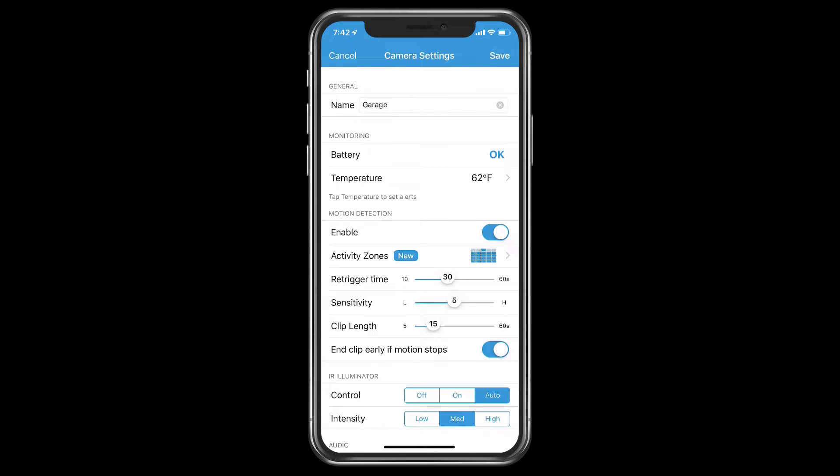Next to the running figure icons, you have your settings. Tap on that and this is where you do your initial settings for all your cameras depending on how many you have set up. The name is whatever you named your camera. Monitoring is for the battery — it tells you what the battery life is, ranging from OK, low, or medium, depending on how you have your camera set up. It does give you two years worth of battery life.